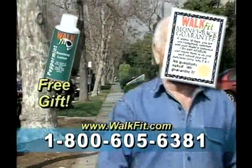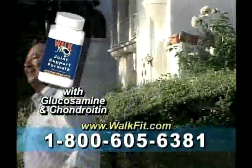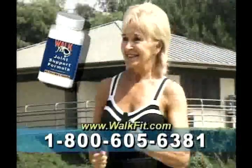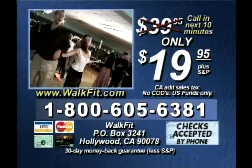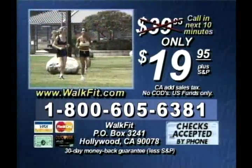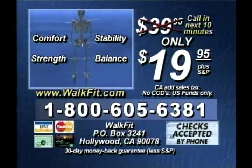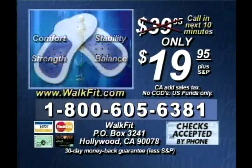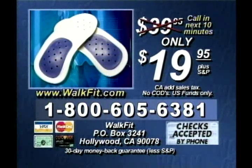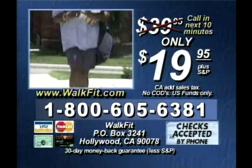When you call, be sure and ask how to get a free 30-day supply of WalkFit joint formula with glucosamine and chondroitin to help maintain bone strength and mobility. Have your credit card and your shoe size ready when you call to let WalkFit help put fun back in your life. The WalkFit does what cushions and arch supports can't — they help give you comfort, stability, strength and balance. And unlike other orthotics, they won't cost you hundreds of dollars. Call in the next 10 minutes and get the WalkFits for half price — only $19.95 — plus the sandal adapters and the peppermint lotion. Don't wait. Order now.